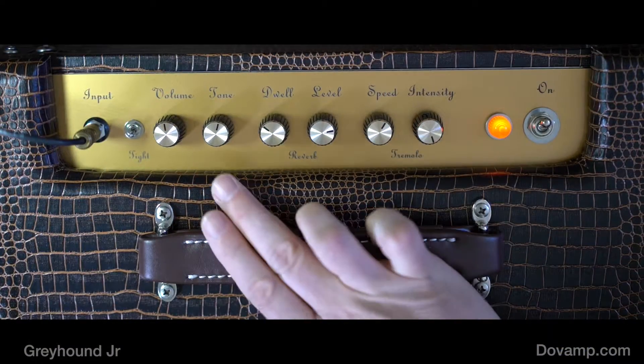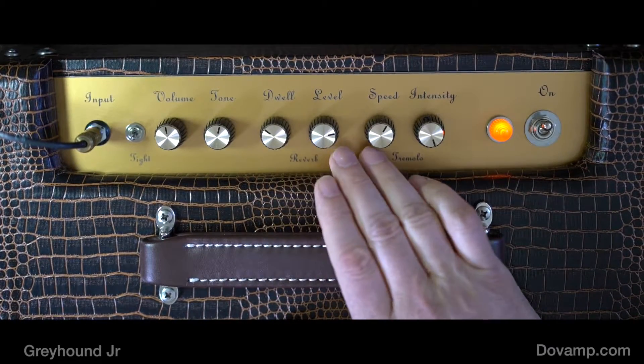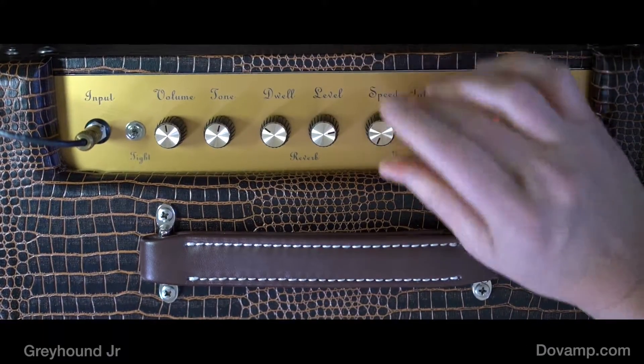Over here, we've got a simple layout of volume, tone, a dwell and level control for the tube-driven reverb, and then a speed and intensity knob for the tube-driven tremolo.